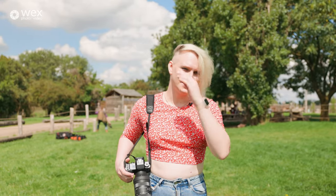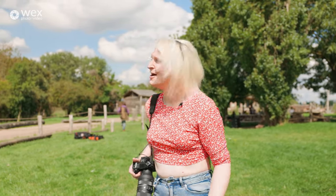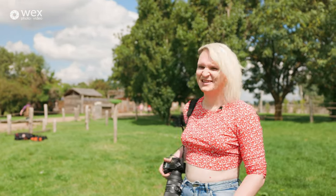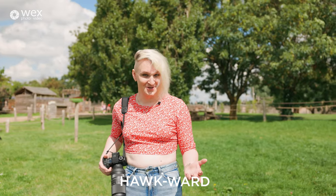So we're just set up for the first shot of the day and our lovely talent Rico has flown off completely, which is a little bit awkward, you could say.